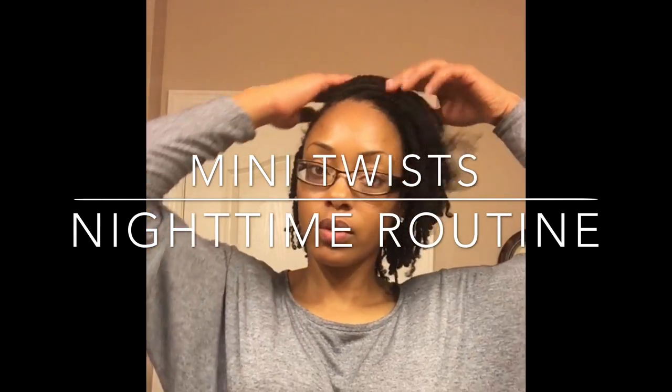Hey y'all, today's video is going to be on how I maintain my mini twists. First thing I'm going to do is show you my nighttime routine.